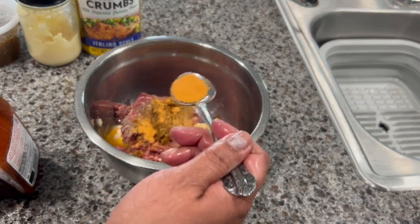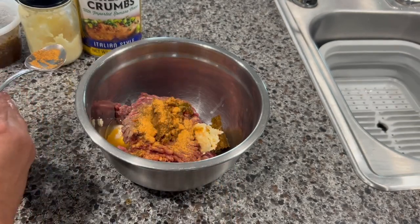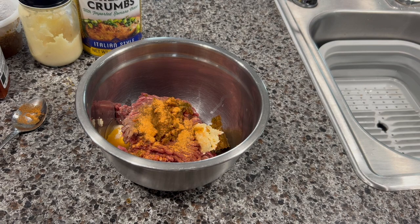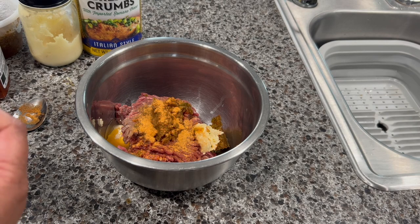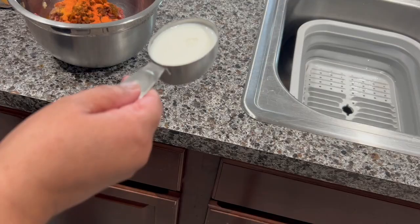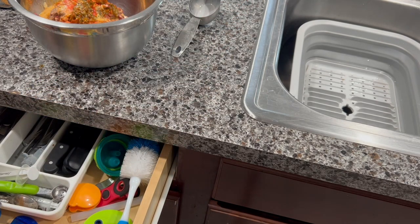I'm going to add one teaspoon of seasoning — I'm using Larry's brand, that's what I like. You can use salt or any type of seasoning of your preference. I'm also going to add one envelope of sazon con culantro y achiote. Now I'm going to add one third cup of whole milk.